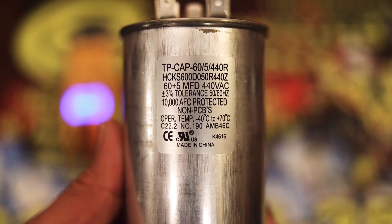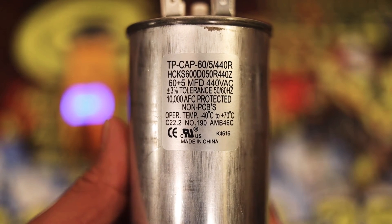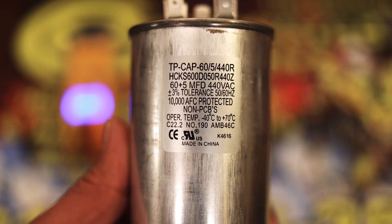Next, you're going to want to check the literature on your capacitor to see what size it is. In this case, we're working with a 60 over 5, 440 — as you can see right at the very top, 60 plus 5.